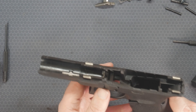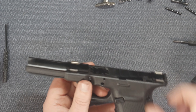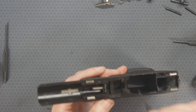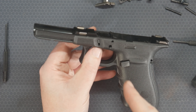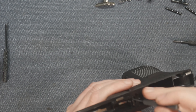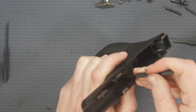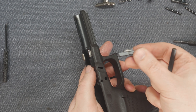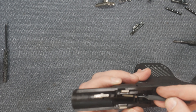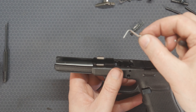If you actually want to take off the slide lock that we used to take the slide off in the first place, all you need to do is find the little metal spring down here, push it down, and then push that all the way to the side. Then you can pull that spring out of there just like that.